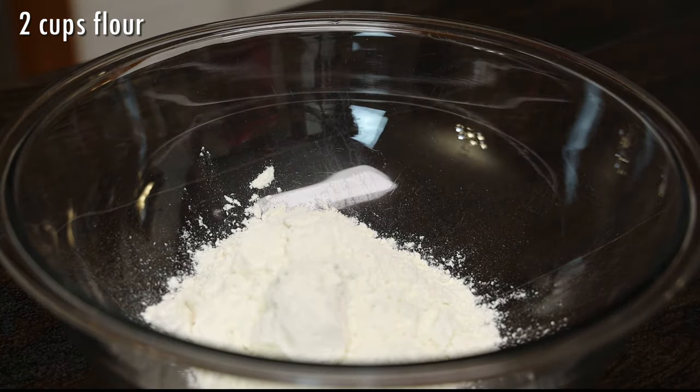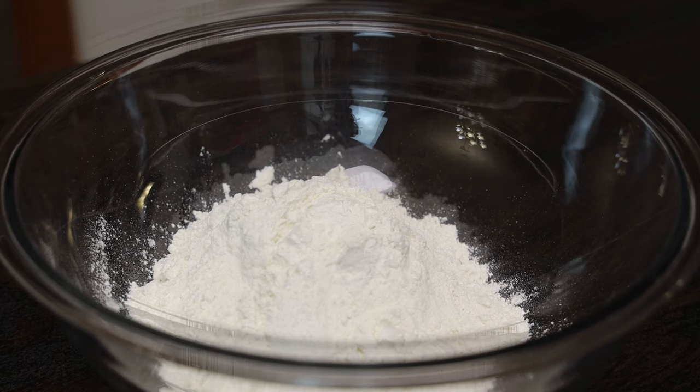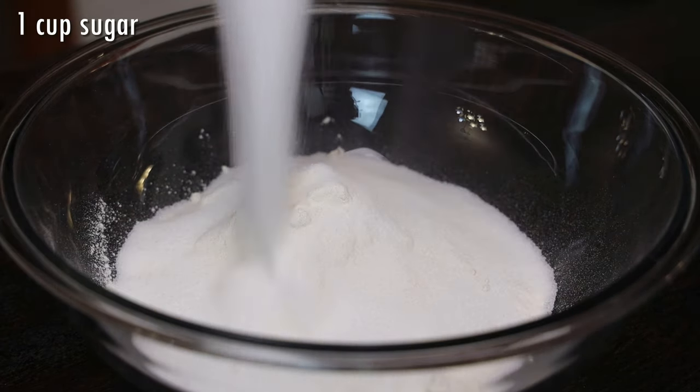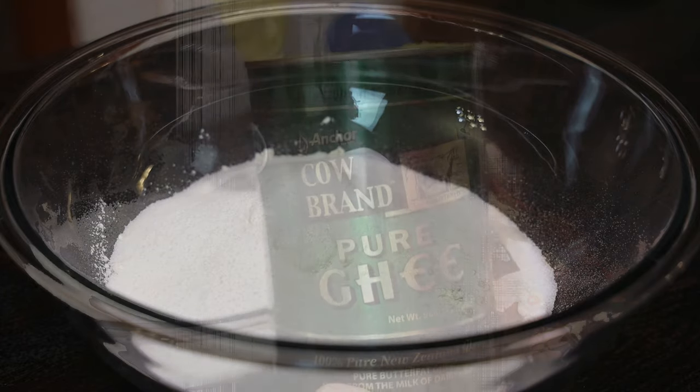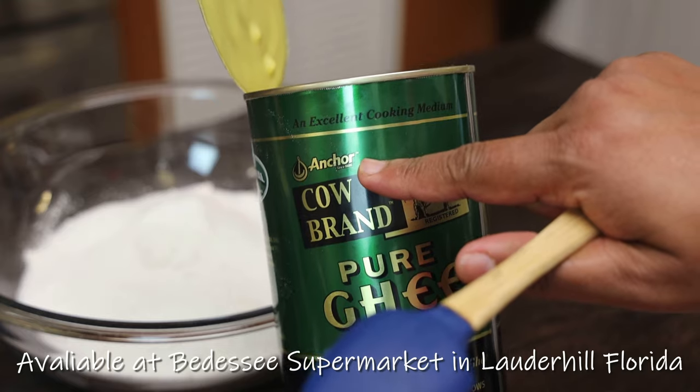So let's jump straight into this recipe. We're starting off with flour in our bowl. To the flour I'm going to add sugar — and as always the ingredients will be listed in the description box. Next goes in my favorite ghee, cow brand ghee, the anchor brand.